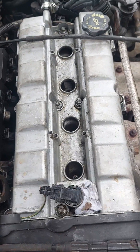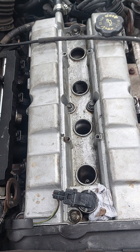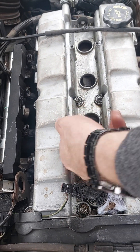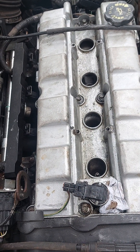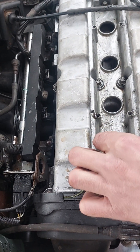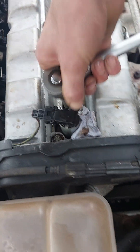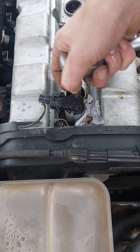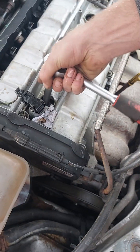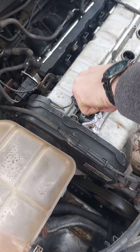Whip your plugs out then, Lurch. It's a 17, I think — yeah, 17 on a 19. There she goes. Out comes plug one from cylinder one.